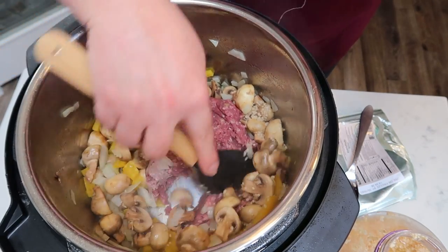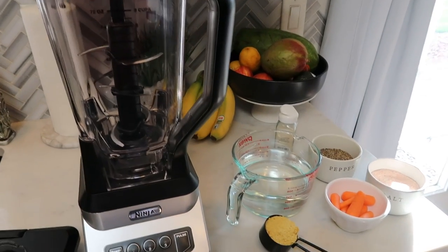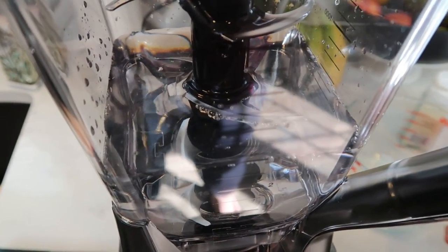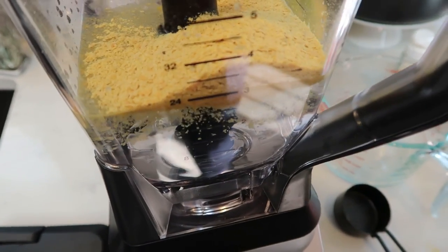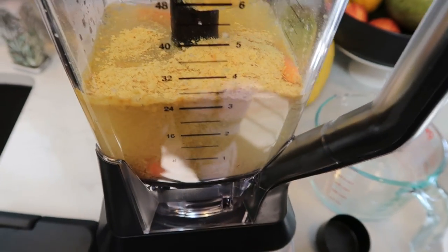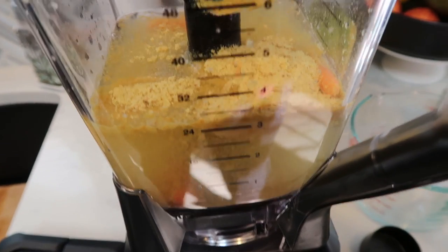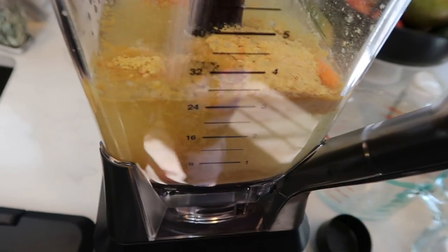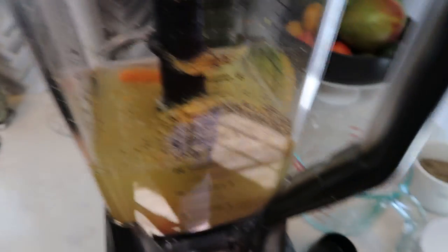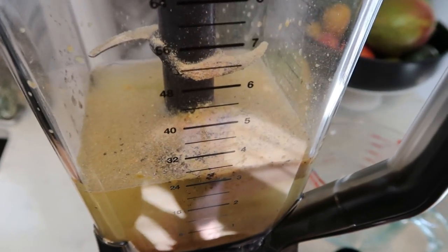While the beef is browning, we're going to make our cheese sauce. To make the cheese sauce, you're going to need a pretty high powered blender — I'm using my Ninja. To my Ninja, I'm going to add three cups of water. We're using nutritional yeast in place of cheese, and I'm going to add one quarter cup. I also decided to go ahead and add in the carrots — I think it helps thicken the sauce and gives it a little sweetness like you get from cheese sauce in Hamburger Helper. Then add a pinch of salt, a pinch of pepper, and just a little bit of garlic powder. Blend until smooth.